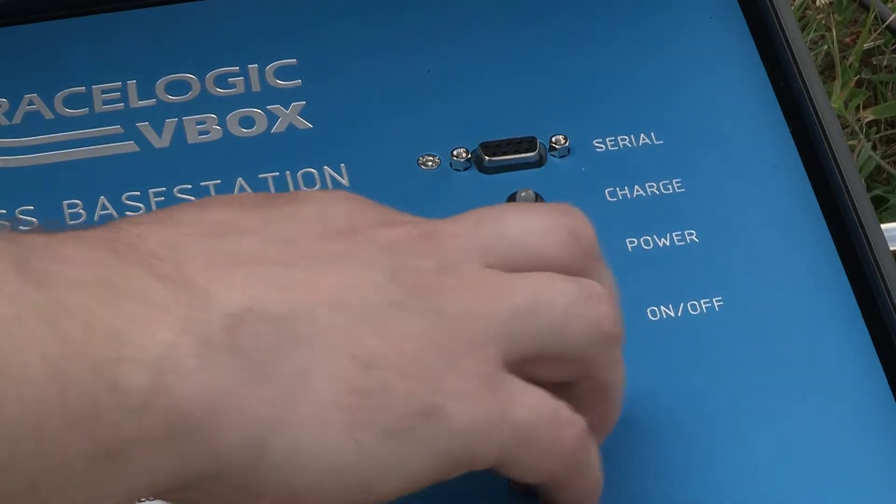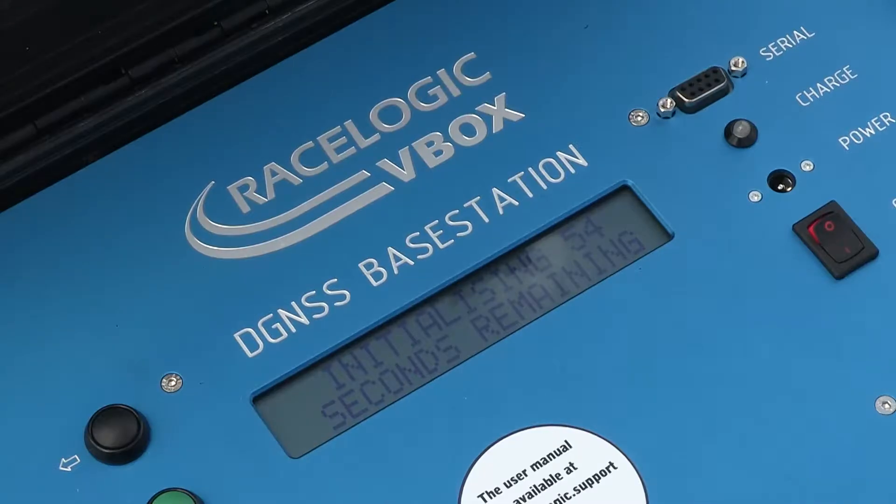Power up the base station using the on-off switch and wait for the system to initialize.